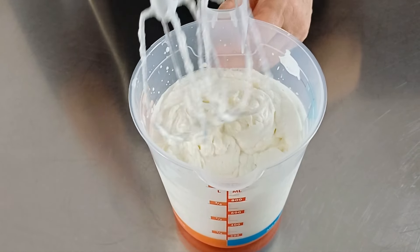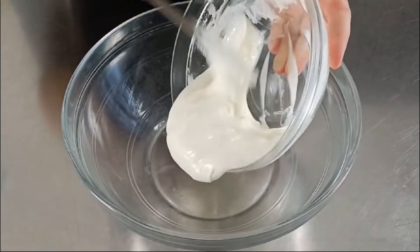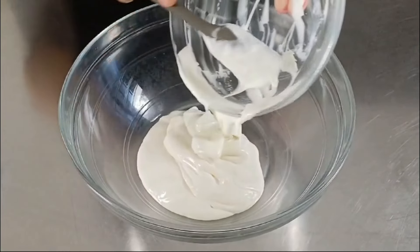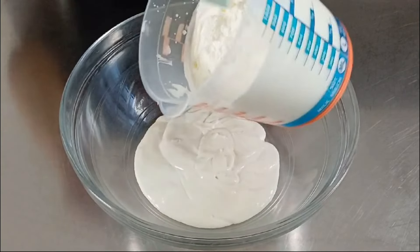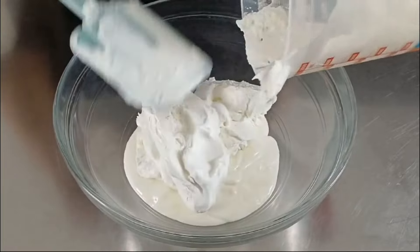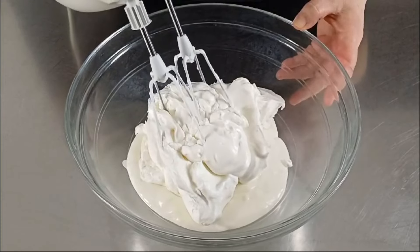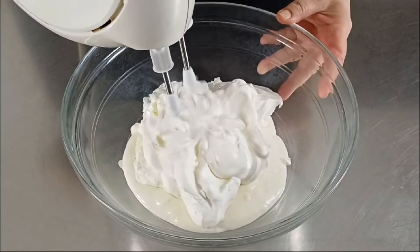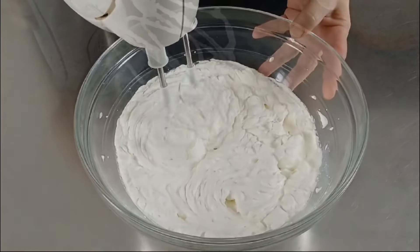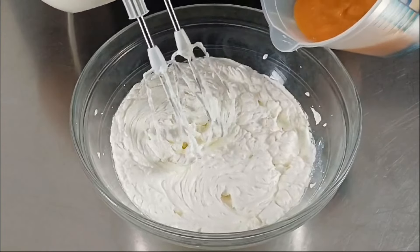La panna è ben montata. Adesso in una ciotola capiente mettiamo il mascarpone lavorato precedentemente con lo zucchero a velo. Aggiungiamo la panna montata e lavoriamo per 30-40 secondi con le fruste elettriche a velocità media. Adesso gradualmente aggiungiamo la purea di albicocche lavorando sempre a velocità media.